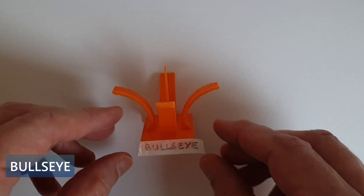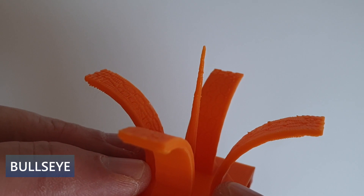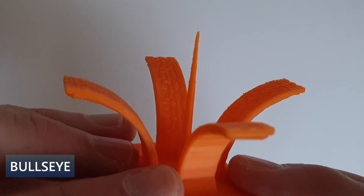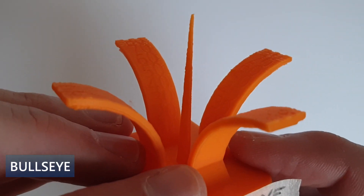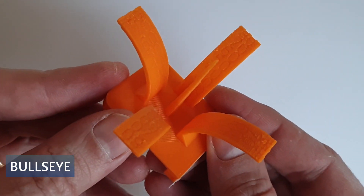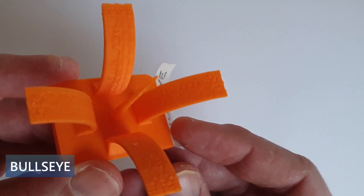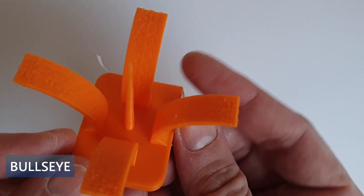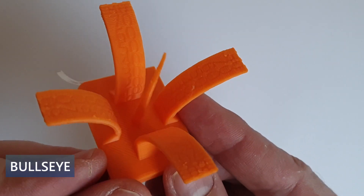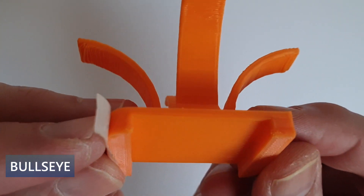Now let's compare the print quality between the bullseyes and the blockhead. To compare the print quality, I use the cooling fan torture test from Teaching Tech. The torture test provides a difficult bridge, challenging overhangs up to 80 degrees in 4 directions, and a very small and high central spire. All these features are difficult to print and put 3D printer cooling to the limit.